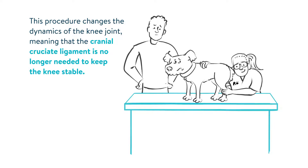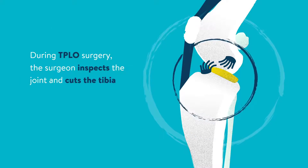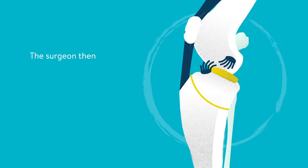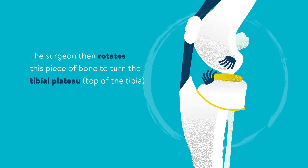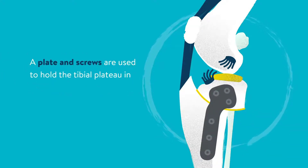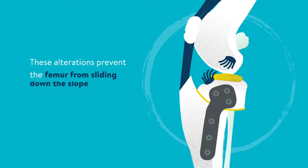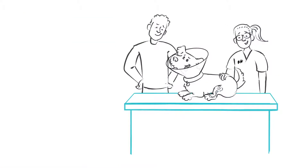During TPLO surgery, the surgeon inspects the joint and cuts the tibia using a surgical saw. The surgeon then rotates this piece of bone to turn the tibial plateau — the top of the tibia — from a slope into a flat level. A plate and screws are used to hold the tibial plateau in its new position. These alterations prevent the femur from sliding down the slope when your dog puts weight on their leg.